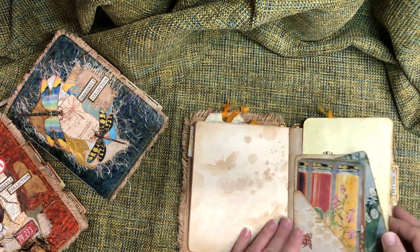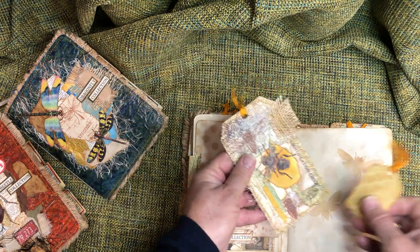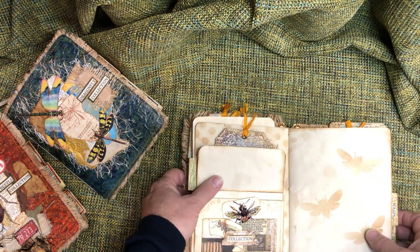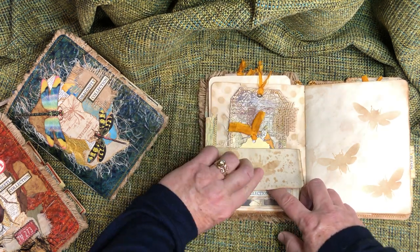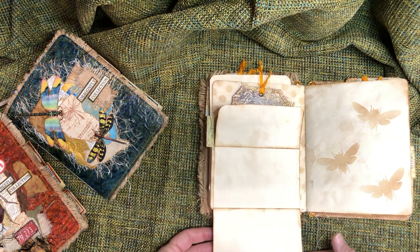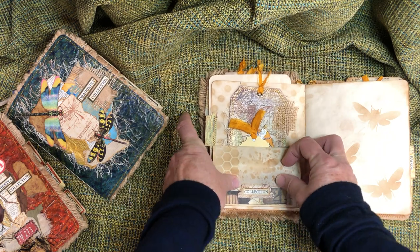Some more journaling tags in here — just bees and bees and honey. Another journaling tag, more stenciling on the back. There's a little envelope here with a little pocket in front that had a little tab — you slip it down in, and then this folds out for more journaling space, just like that.